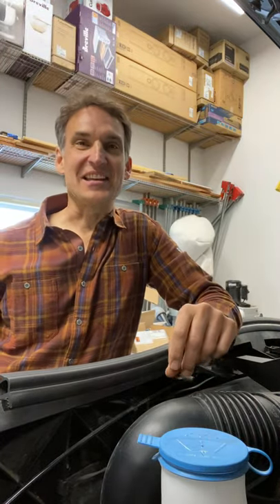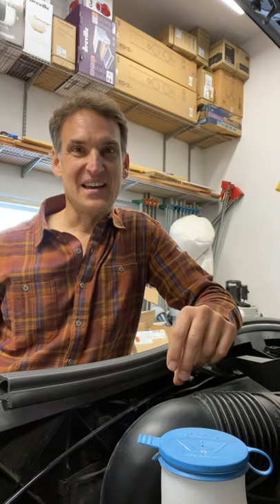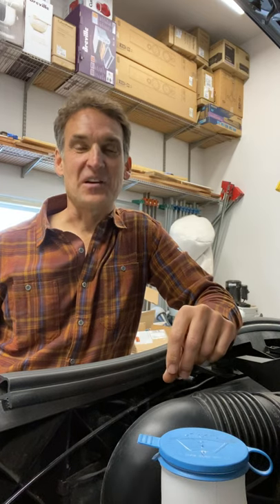Hey guys, good afternoon, good morning, wherever you are. This is Casey here again with another tip. This one's going to be an interesting one, not one of my usual tips, and I'll explain why.